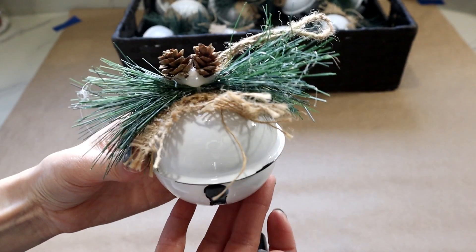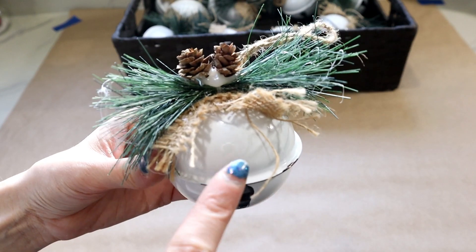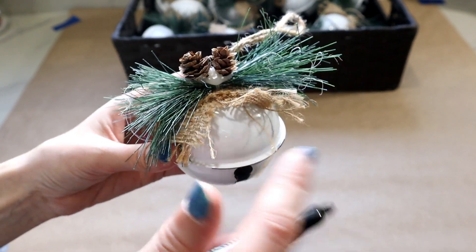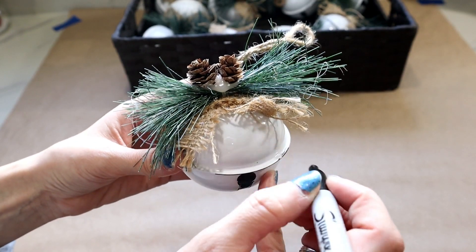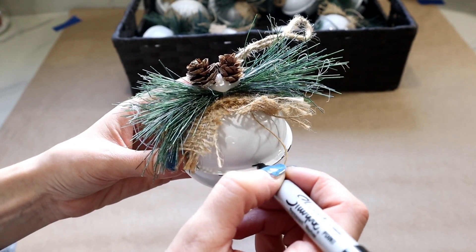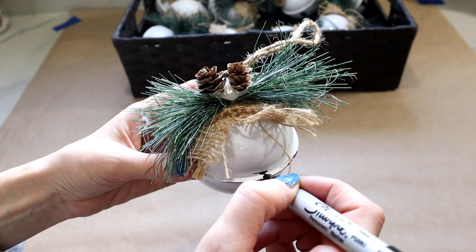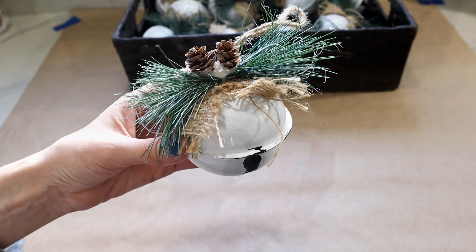Since your ornament is going to be hanging, you're gonna see more of the top than the bottom, so you don't need to worry about the bottom so much. But definitely add some of that black ink to the top so that you get that effect.